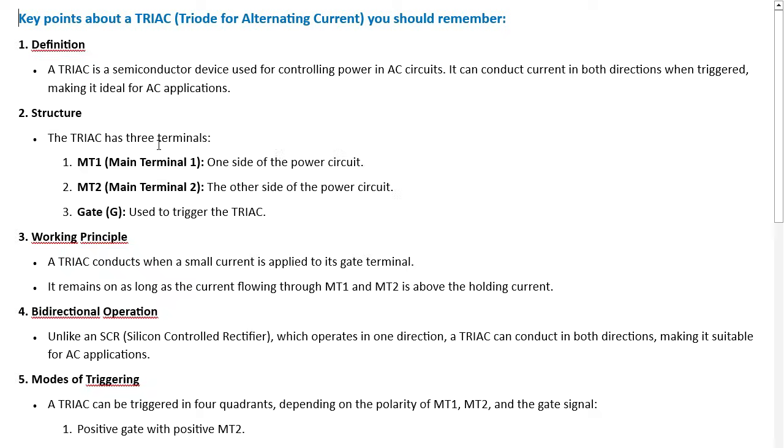The TRIAC has three terminals: MT1 (Main Terminal 1), one side of the power circuit; MT2 (Main Terminal 2), the other side; and the gate, used to trigger the TRIAC. It conducts when a small current is applied to its gate — just like a transistor, not a MOSFET which is voltage-controlled. It remains on as long as sufficient current flows through MT1 and MT2.